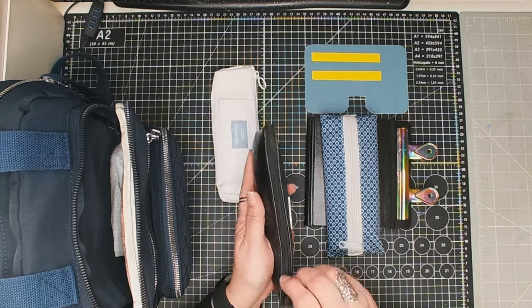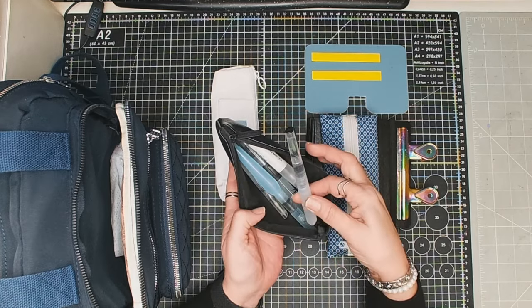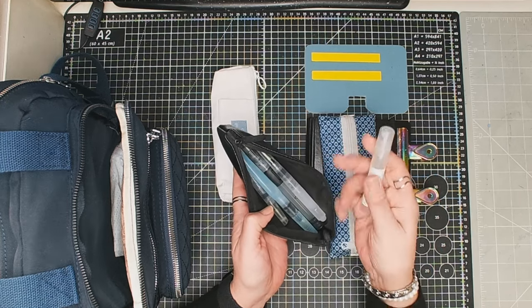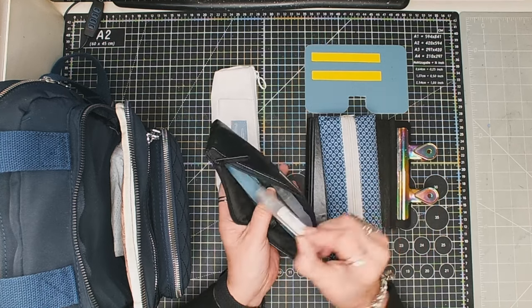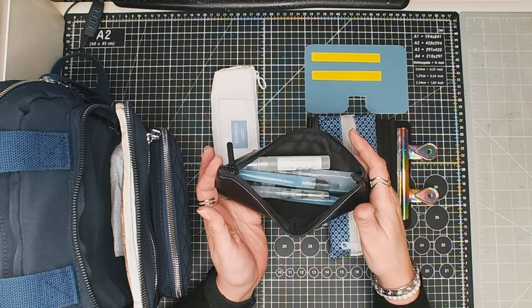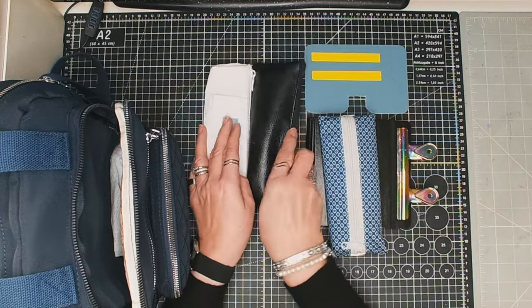In the second pencil case I have lots of different water brushes and a tiny little mister water spray. I've got five water brushes in there and they're all different makes. I've made sure they're all filled up with water.